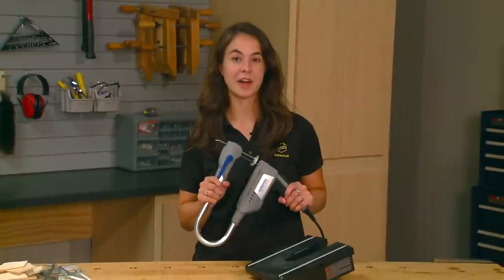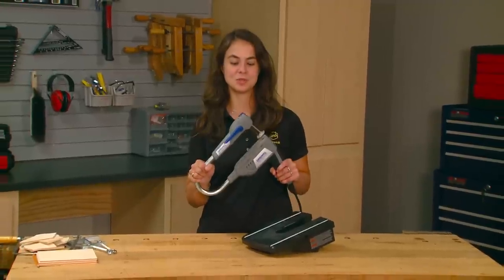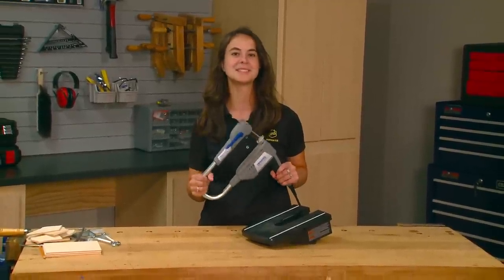With a retail price of about $100, the Dremel Moto Saw gives you two useful tools in one — because we tried it.